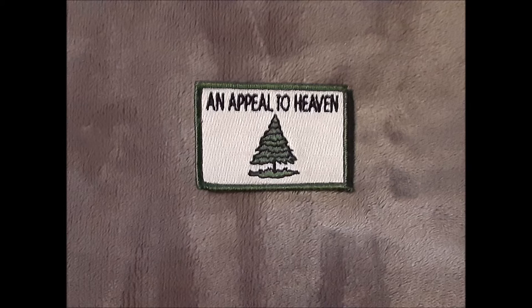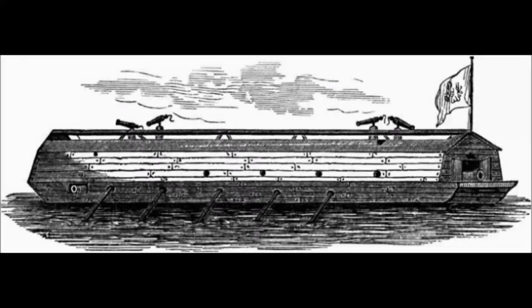We're going to go ahead and cover this high-speed Washington Cruisers flag. I know you've seen it in the modern world. We had talked about the Continental flag and the Battle of Bunker Hill flag. This flag is properly known as the Washington Cruisers flag.